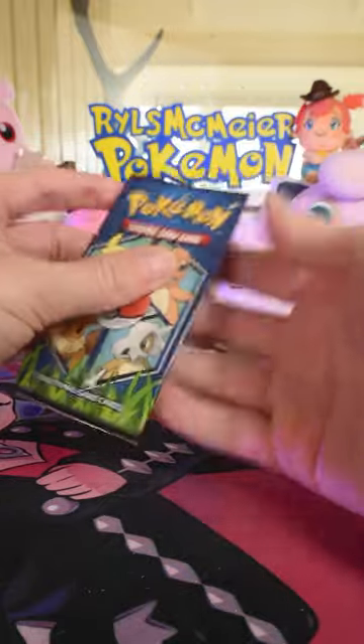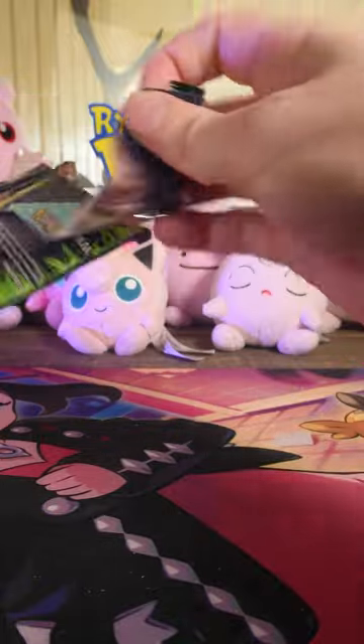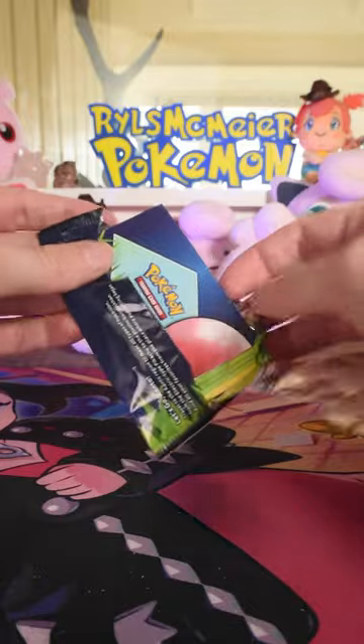There we go. One layer off. I think there's three cards in here? And we'll see what we got.